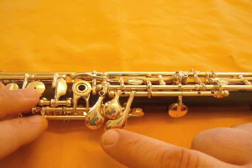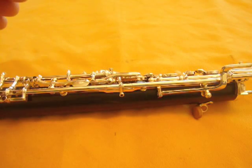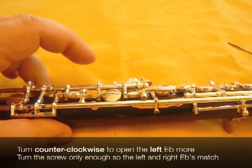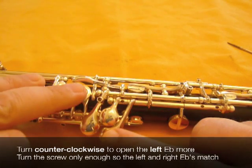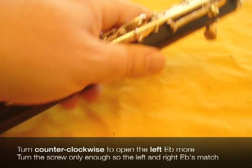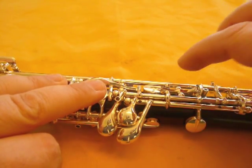Going back to this screw: oftentimes people see it sticking out on their oboes and automatically screw it in thinking that's the right thing to do. Well, that is the reason why this doesn't open enough. What you have to do is back off the screw counterclockwise — I'm holding this with my pinky — and you add the right hand to the left hand that is already open, and you can see it's still moving just a little bit. So we need to go a little bit farther backing it out. And now they're virtually the same. You can see it moving just a little bit, but that's okay.